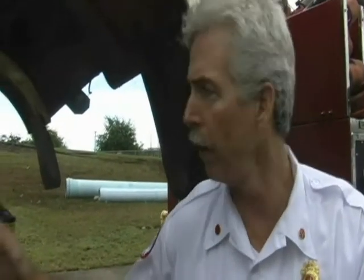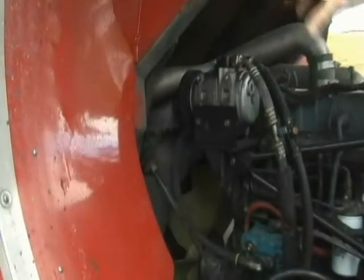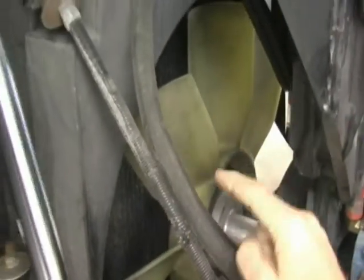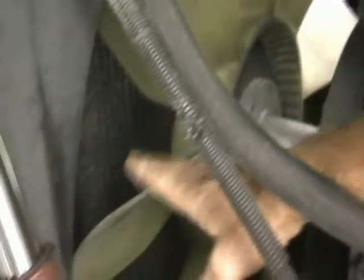We're going to start with the radiator inspection at the front of the truck and work our way back. The radiator is comprised of a bunch of coils with an upper tank and a lower tank. You can see the upper tank here with all these bolts. Look in this area for any kind of fluid leaks — make sure there's no radiator fluid leaking anywhere. You can see the radiator fan; you should be able to see all the blades, with no missing or damaged blades.